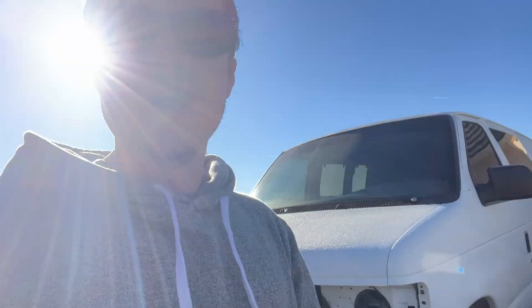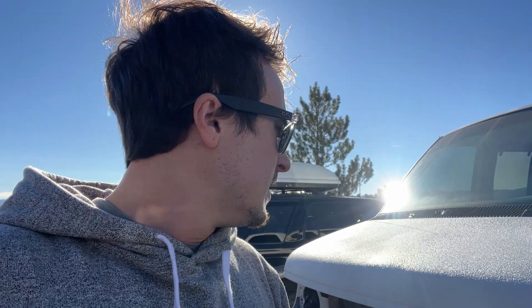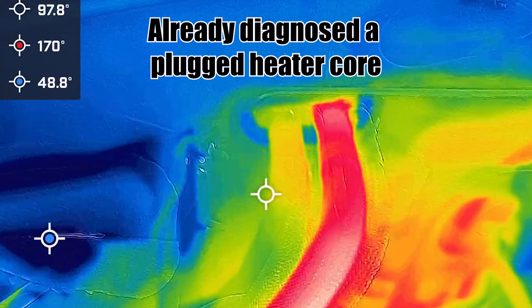I recently got a thermal imaging camera, and I got this for when I do all the insulation on the van, because I want it to be really well insulated for cold weather and even hot weather too. You can also do a lot of cool diagnostic stuff with it. This is a FLIR 1 Pro. I thought it would be cool to see what the TW200 looks like with the thermal camera.